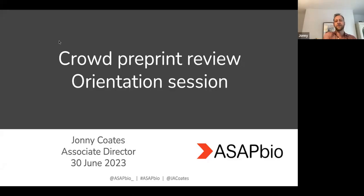Thank you everyone. I'm just going to go through the crowd preprint review orientation session for 2023, which is super exciting. I'm very happy I came on just before this started because this is going to be really fun to run. Thank you to all the crowd leads who have offered their time this year. I'm really glad you're all here.